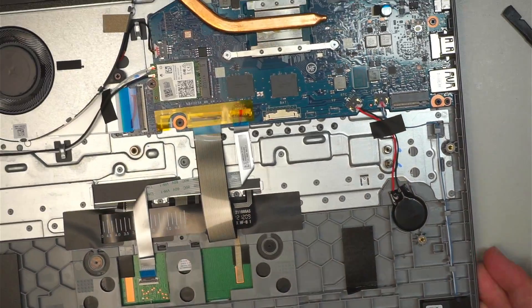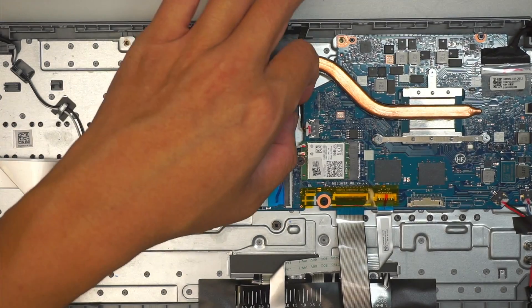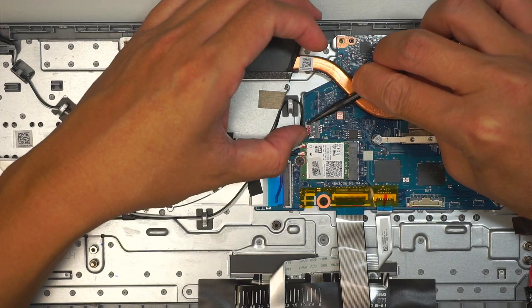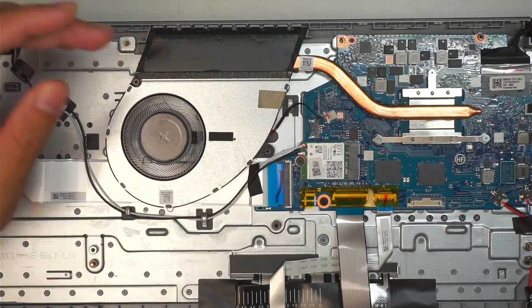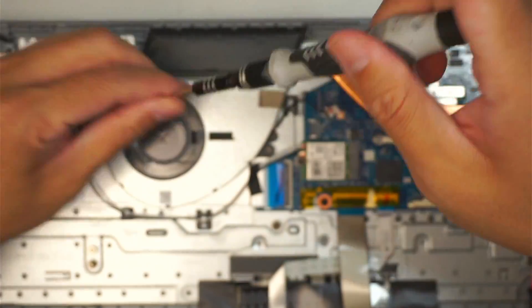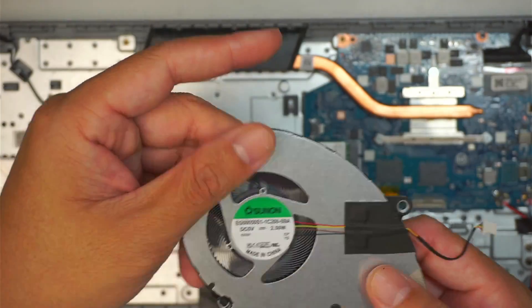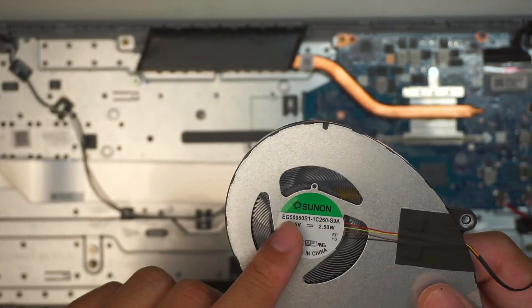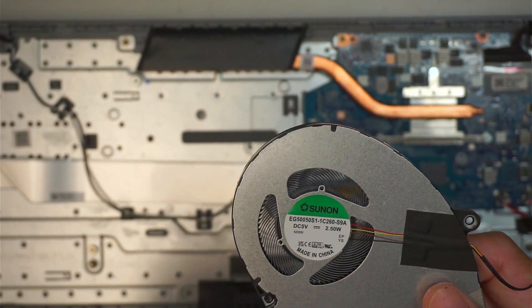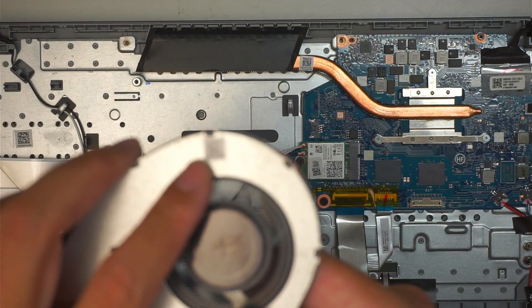We want to talk about disconnecting the CPU fan. Slide the connector to your left to remove it. Remove the screw and the entire fan will just come right off. To find a replacement fan, look up the number or the fine print on the fan itself.